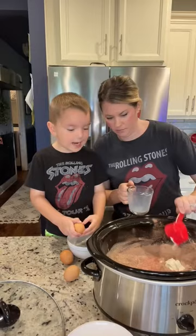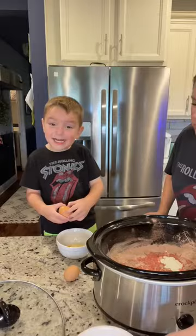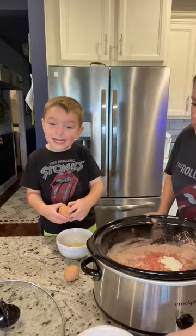Always crack your egg into a separate bowl so when you get half of the eggshell in it you can fish it out. Vanilla, salt, melted butter, and two cups of chocolate chips.